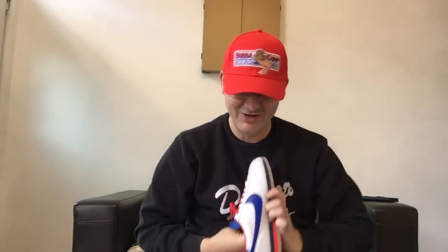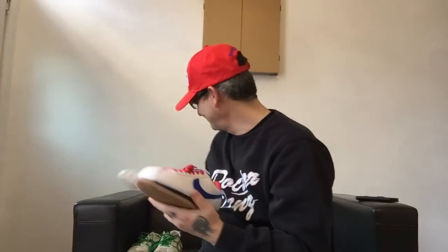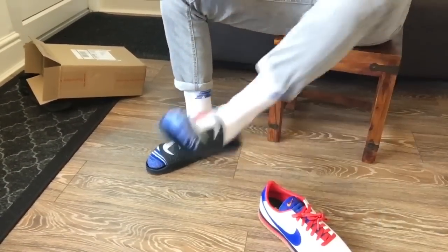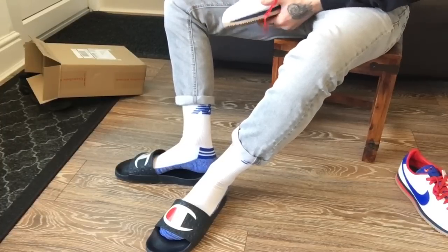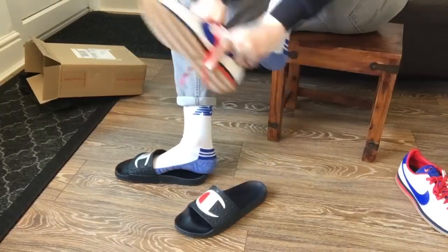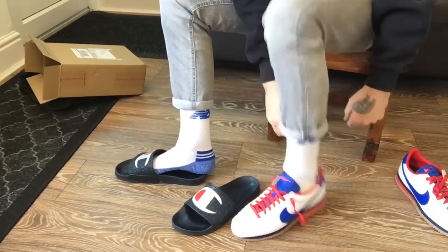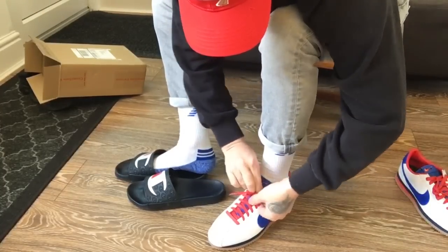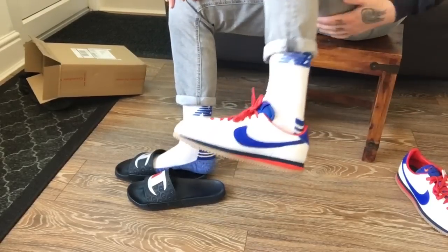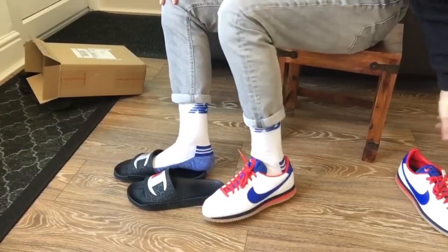Let's try them on, we'll give them a try on. First time in a long while. I bought some white socks as well — you've got to get it right, haven't you? It's not just about the trainer, it's about the whole outfit. Let's give you a quick show — look at that. Champion in white! Quick on-foot demo. I've got to say I'm really, really impressed with them. The quality of them, the feel of them. Look at them beauties — they look absolutely bang on. I am definitely liking them.